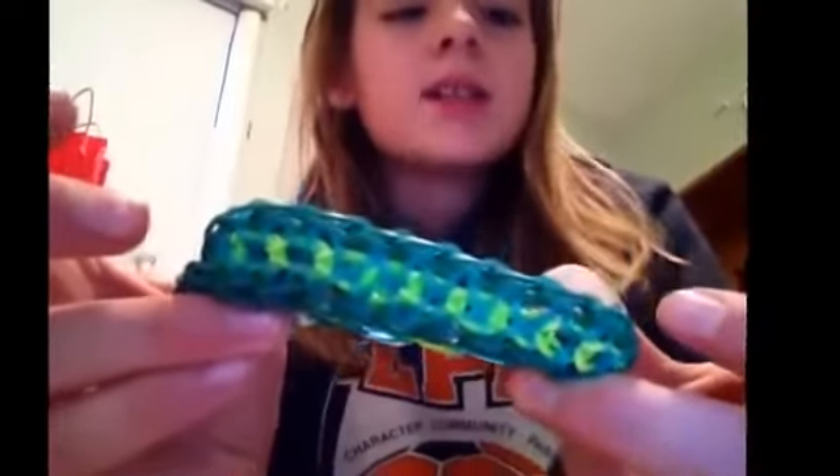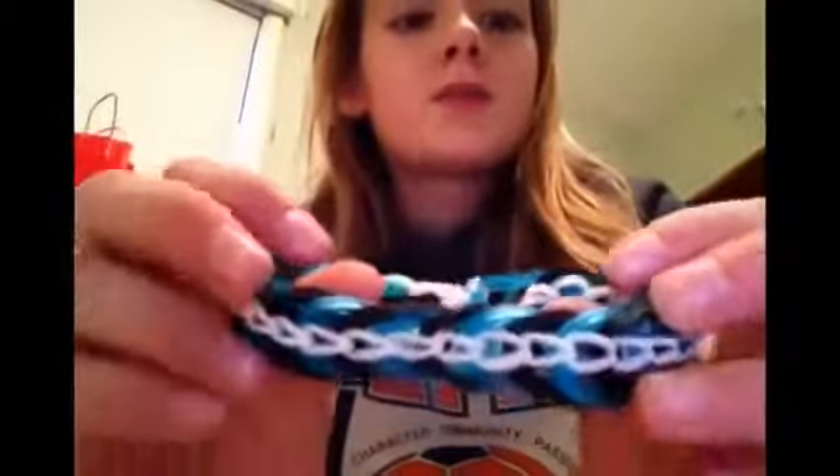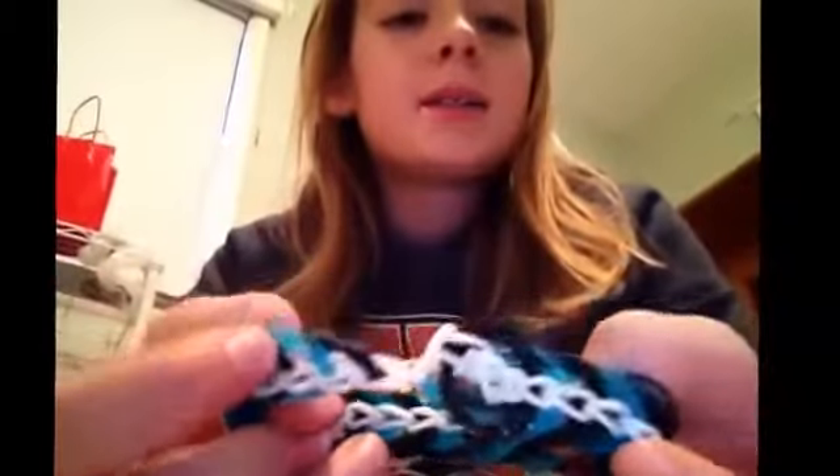So first I'm starting with bracelets and there's sort of a tie between all of them of which one I like the most, so I'm just going to randomly choose. This one I like the least, but actually it's pretty cool, but it looks weird on camera. So it's a zippy chain. And then this one, it's pretty cool, except in the back something happened, so I don't know what happened to that.